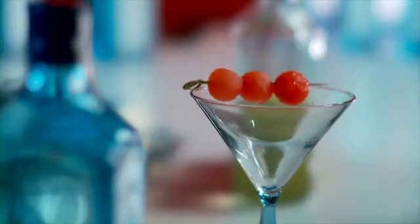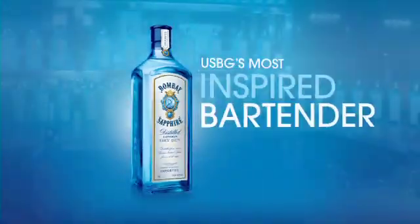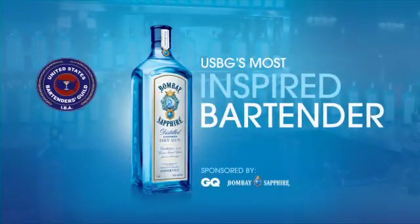My name is Jason Asher, I'm from Phoenix, Arizona, and this is a beet and yuzu gimlet. So simple syrup — put a half ounce of that.